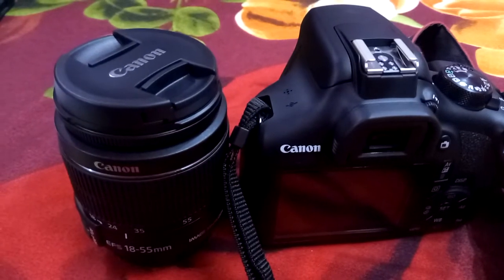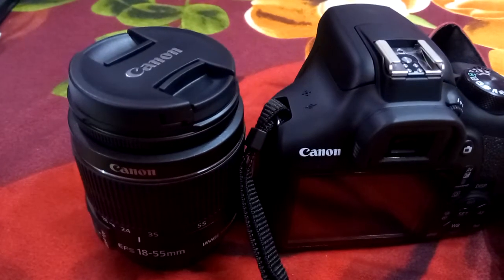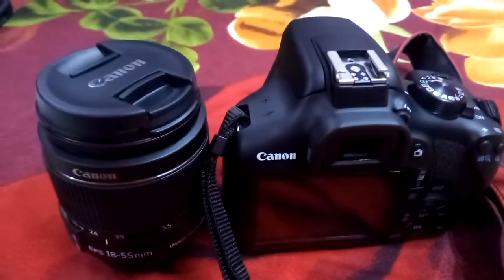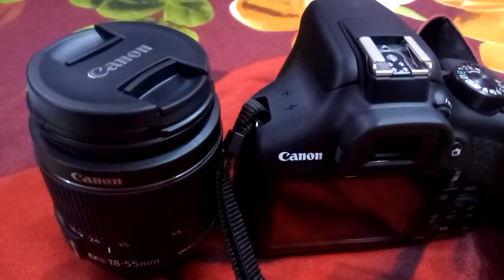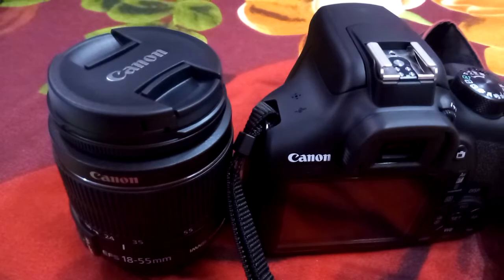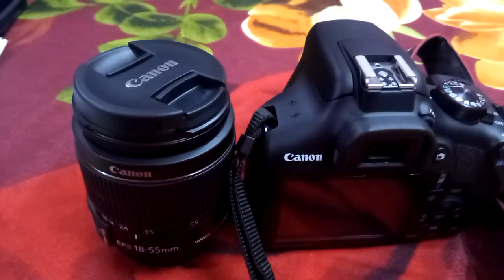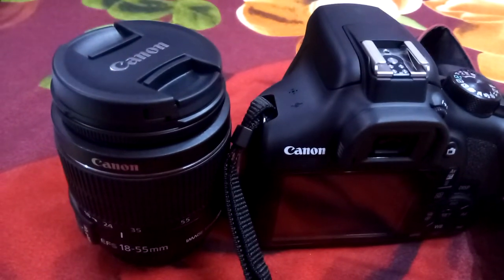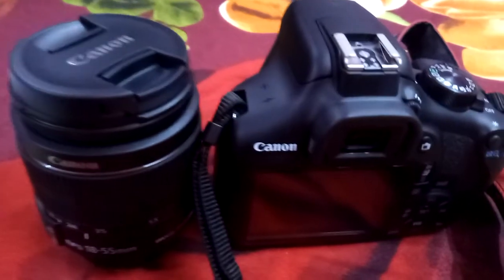Number eight: do not switch the camera on and off repeatedly after each click, as this can cause various electronic problems in your DSLR motherboard. Number nine: if you are not a professional photographer, try to use your DSLR at least once every 20 to 30 days. Number ten: do not touch the lens repeatedly — clean the lens with a clean, good velvet cloth only when needed.